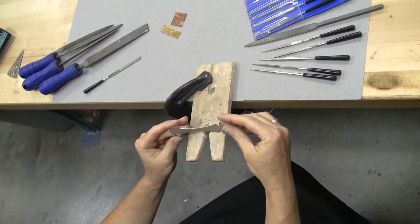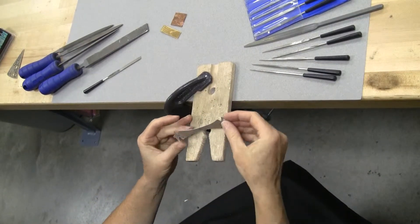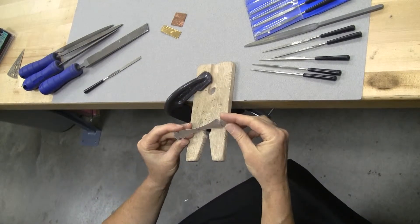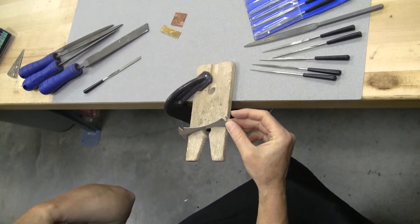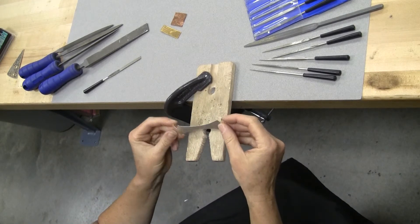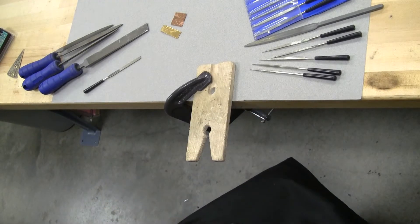Once you've determined that you have all of your edges the way that you want them and you've figured out your symmetry, then you're ready to move on to the surface work. That's where we're going to head next with the emery. Until next time, bye-bye.